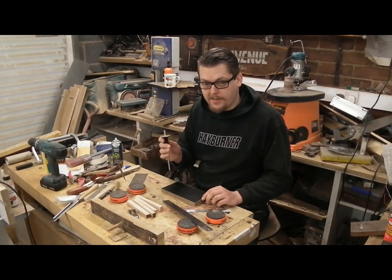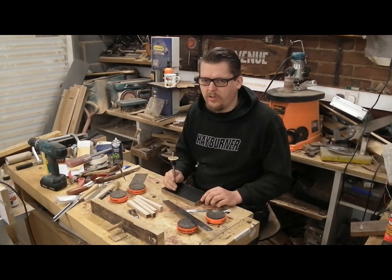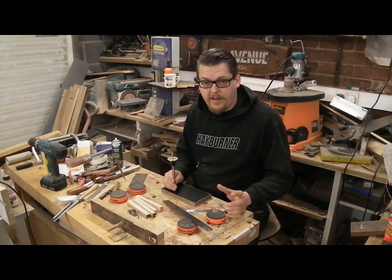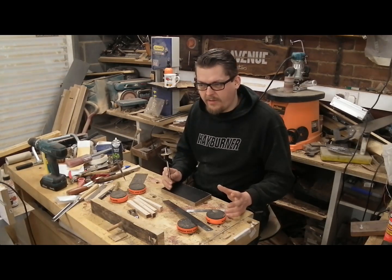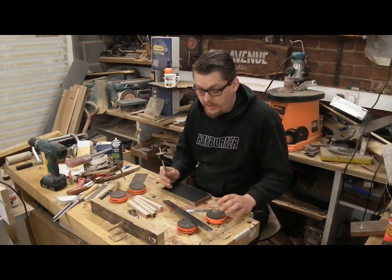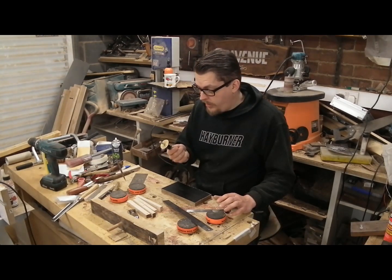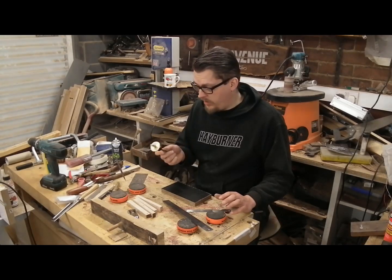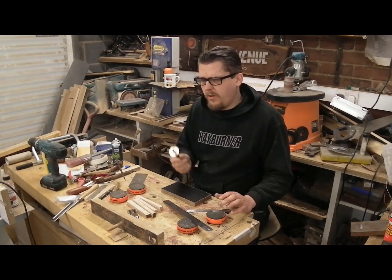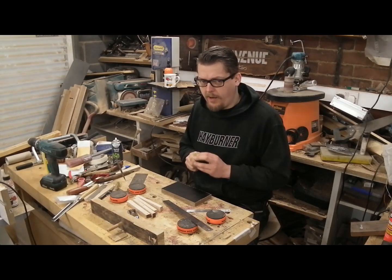These blade-style marking gauges are absolutely fantastic. I vaguely remember when I got this — I'd seen a few videos of them and I'd been using the old style block and pin. It kind of scratches things, and every now and then it'd catch some softer grain and dig in and leave slightly awkward marks. But when I got this, the blade on it is fantastic, and if it goes blunt you can get new blades for them. This one is Veritas. I think there are other manufacturers that make similar ones, but I think these guys got there first. You should definitely consider getting one if you don't already have one.